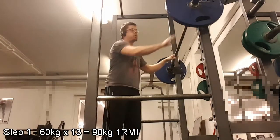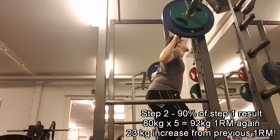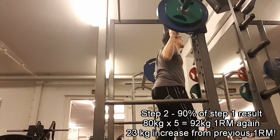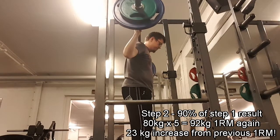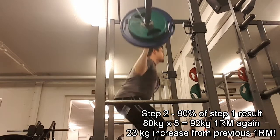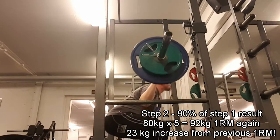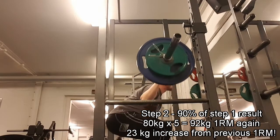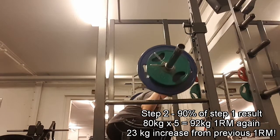Then I take 90% of that, which is around 81 kilos, so I took 80 kilos and tried to do reps with that. I managed to do 5 reps at 80 kilos, so 80 kilos is my new true max weight. That also calculates to a one rep max of 90, so I'm consistent there. Really happy — the shoes worked really well.